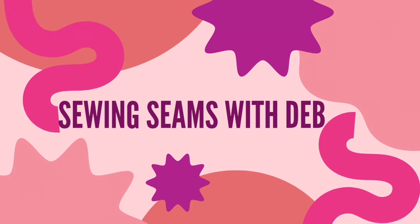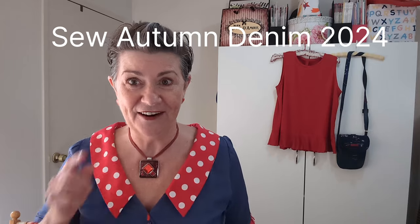I'm back with Friday Sews. Hello and welcome to Friday Sews — I'm Deb from Sewing Seams with Deb. Welcome to the channel whether you're returning or new. I love being with you and yarning and gasbagging about life, sewing, and what's been going on. Hang about because at the end I'm going to have yet another announcement about our Sew April Denim 2024 — we've got some new developments. Very exciting!